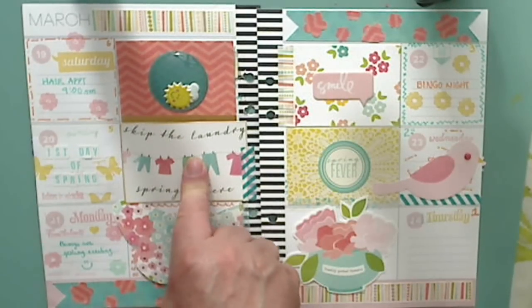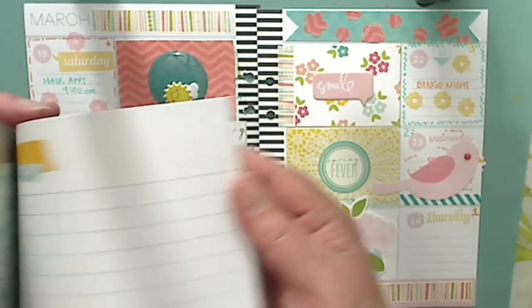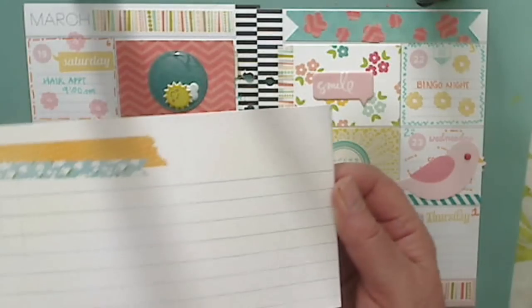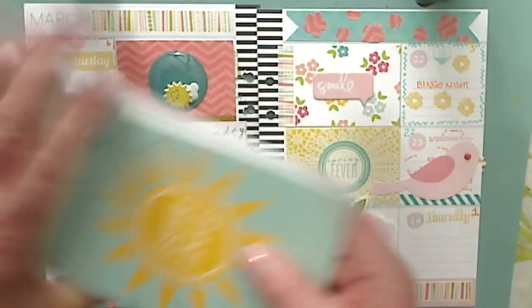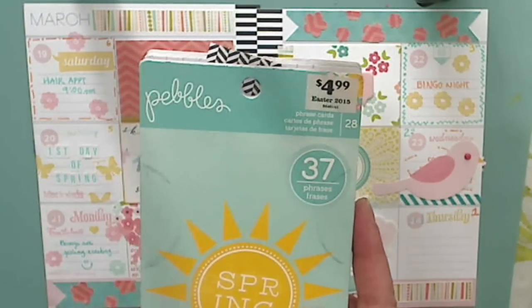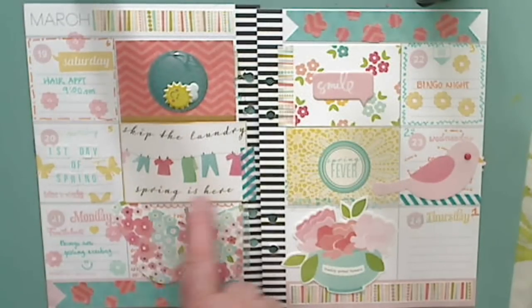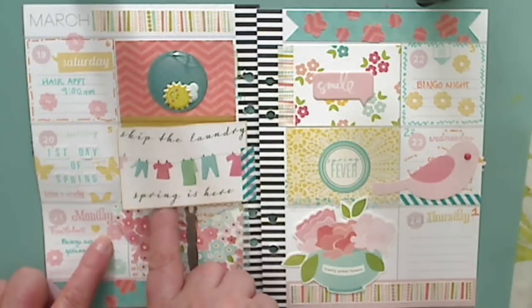This card is actually a big card — it was like one of these size cards here, actually a bigger one like that, and I cut it down. It comes from this Pebbles book that I got at Big Lots one time and I've had it for a while. So I cut it down. It says 'skip the laundry, spring is here,' so that was the first day of spring.